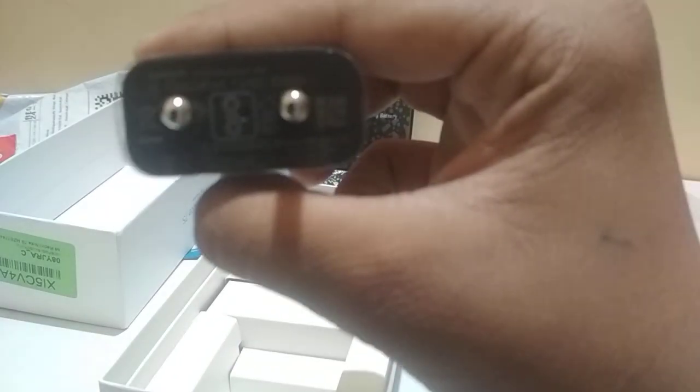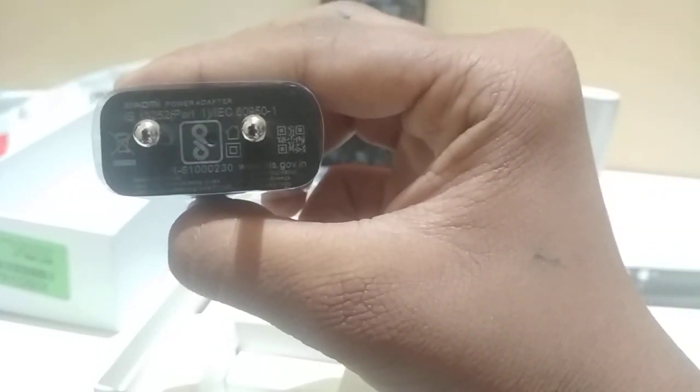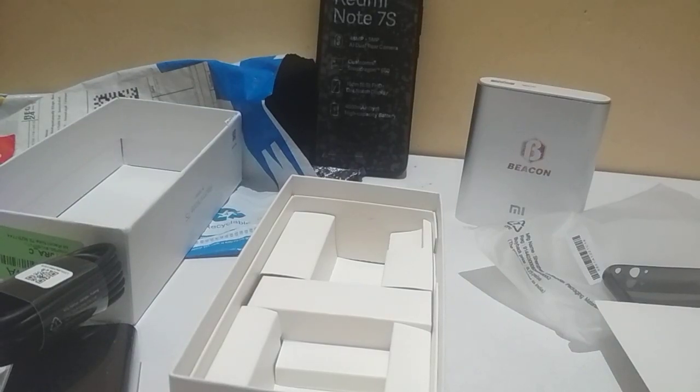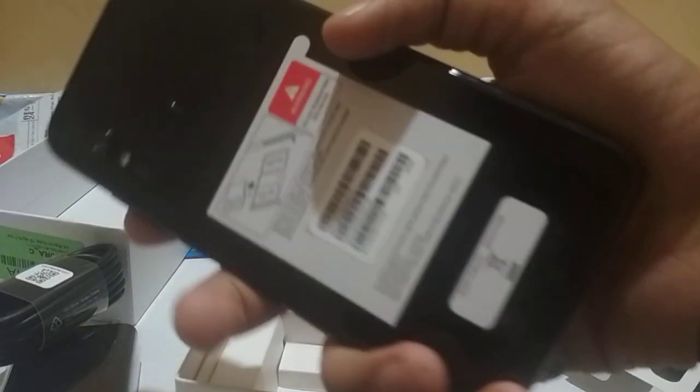So here's the adapter — and this is a USB wire. So let's now unbox and start operating this Redmi Note 7S.